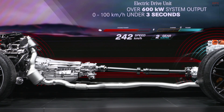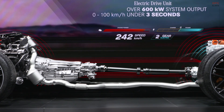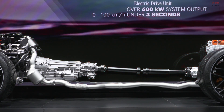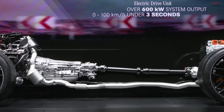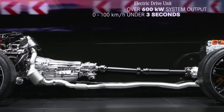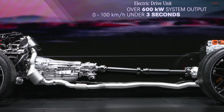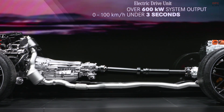I also want to emphasize the word 'effective' in energy recovery. Here too, we achieve excellent efficiency with ePerformance. Just as with boosting, we also benefit with energy recovery from the fact that our system is directly linked to the rear axle. And that brings me to the heart of the eDrive: our high-performance battery. As Philip already said, the energy storage system is an in-house AMG development.